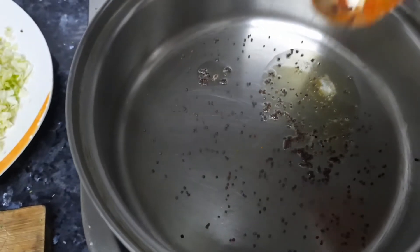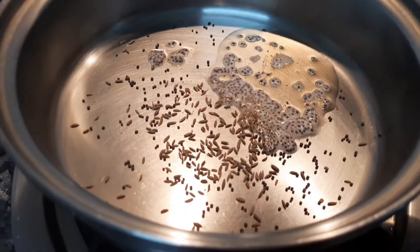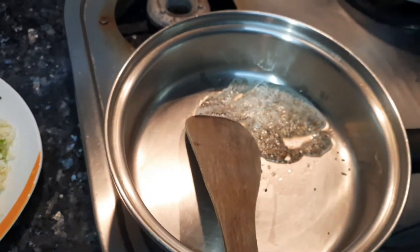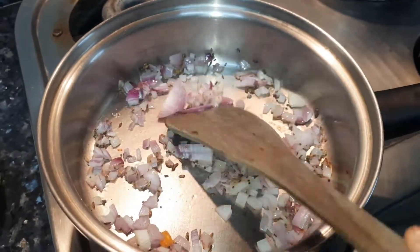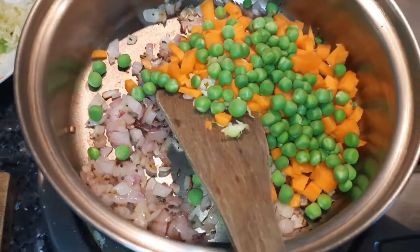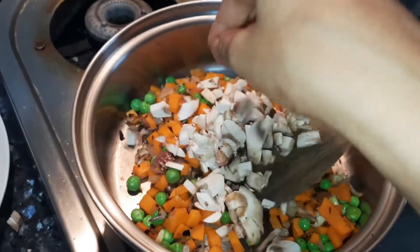Add mustard seeds and jeera with less than half a spoon of ghee — I used a small amount so it doesn't burn much. Now add onion. Once it turns golden, add carrot and other vegetables like peas, mushrooms, or whatever vegetables you have.